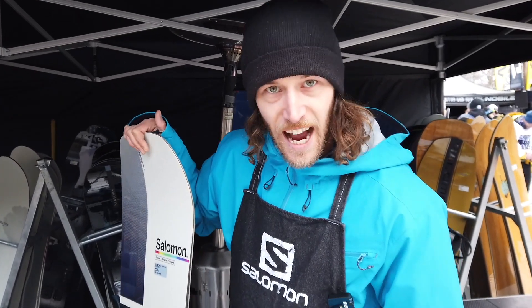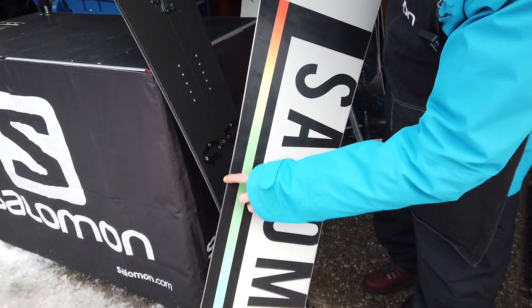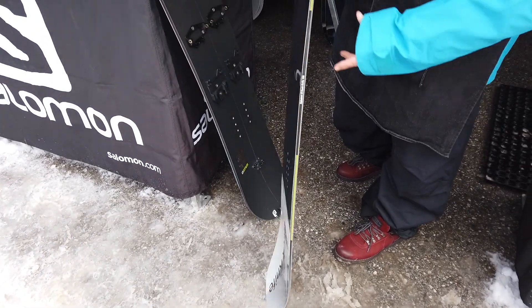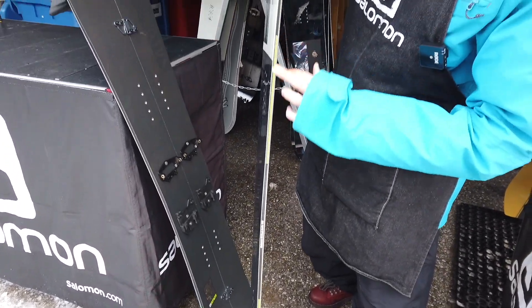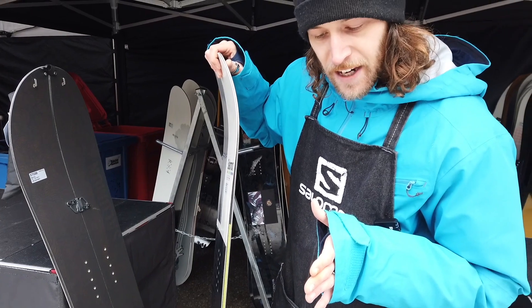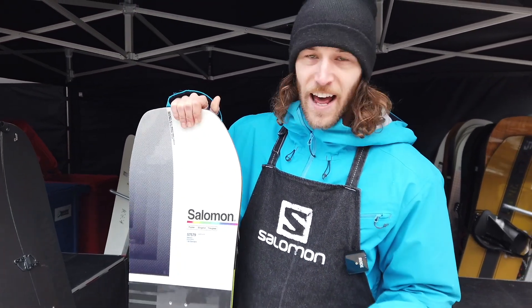And you have an EQ sidecut, that means you have a smaller radius to nose and tail, so the more pressure you put on the edge, the more the smaller radius is getting grip, and that makes it possible to make your turn smaller while you carve without drifting. And that's amazing.